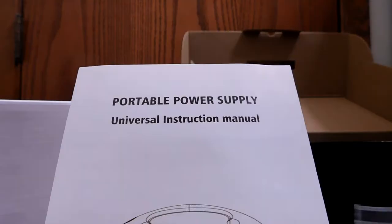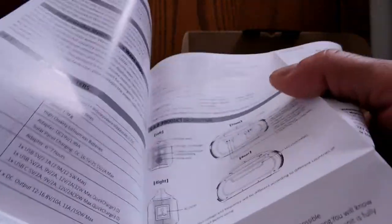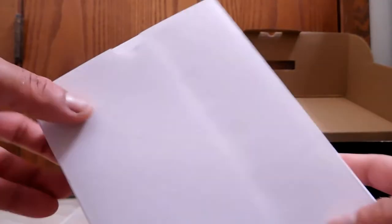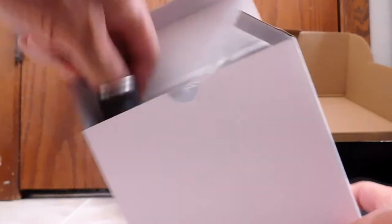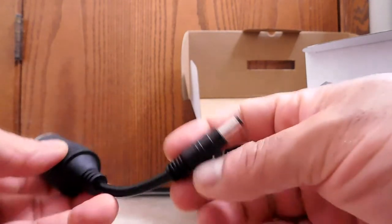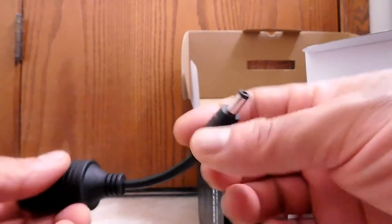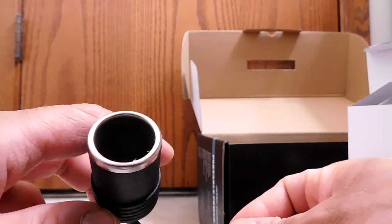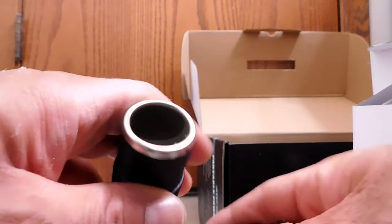Let's go ahead and look at the accessories and the manual first. Here's the manual — it has pictures showing how to use it with the solar panel. This side is English and the other side is Chinese. Now let's do the accessories. First one is this — obviously this is for the car. So this plugs into the power station, and then it comes out as this, so you could power your devices that would otherwise plug into your cigarette lighter in your car.